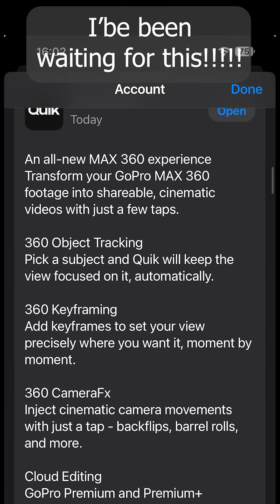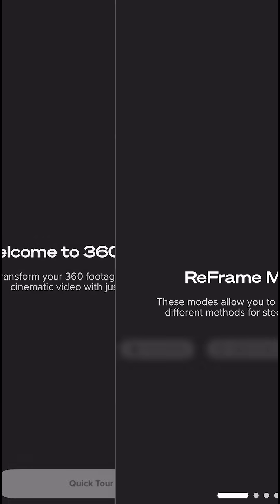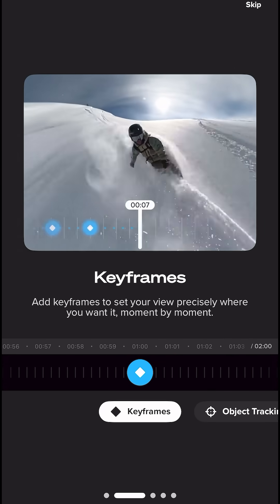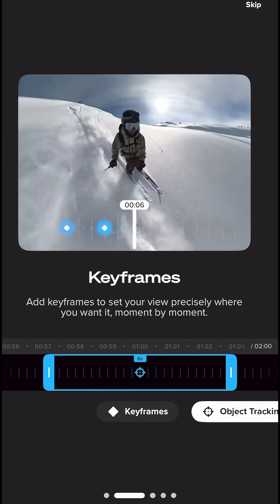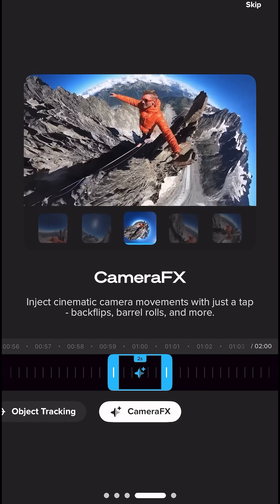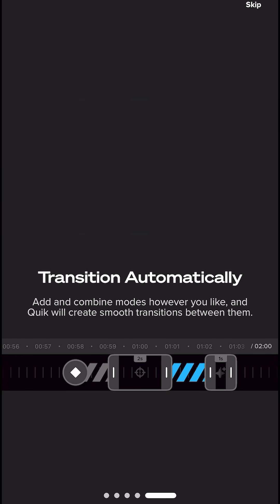How awesome is this? GoPro Quick has an AI update on the app for the GoPro 360 cameras. We've got the keyframes which we had before, but now we have object tracking — that's awesome — and some special effects. Let's try it out.